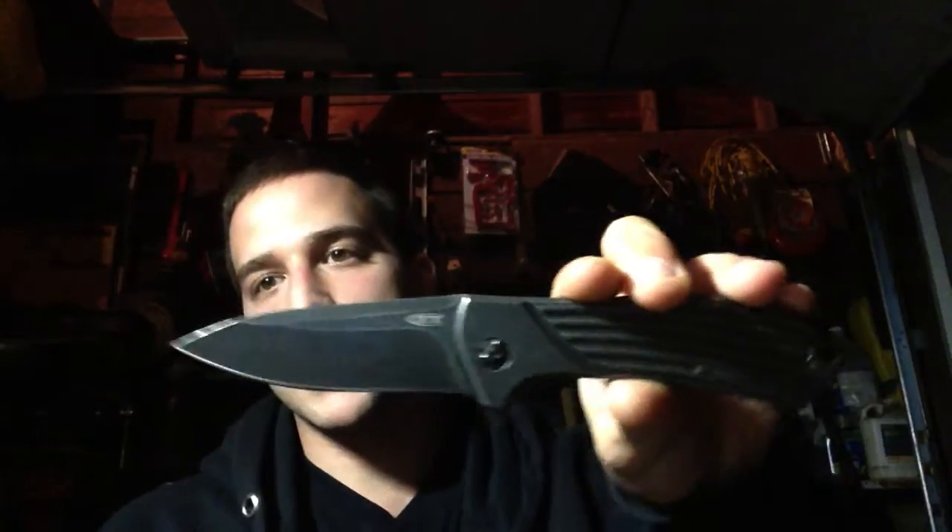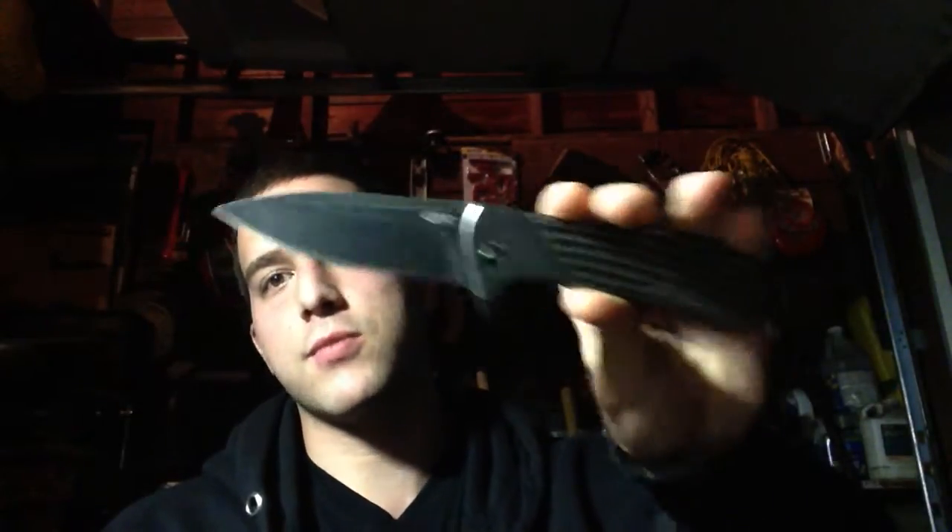Hey, what's going on? It's MattKnifeJunkie13, bringing you guys another video — in my opinion — on the ZT801 Rexford Design in Blackwash from Zero Tolerance.